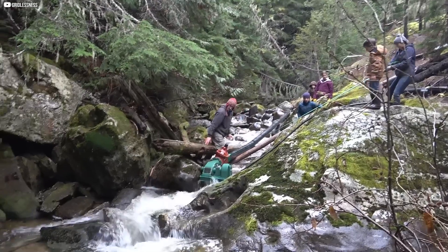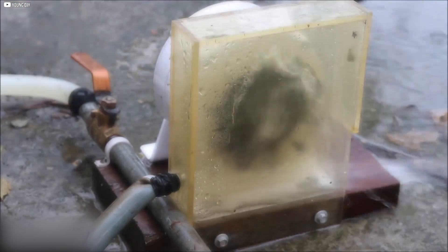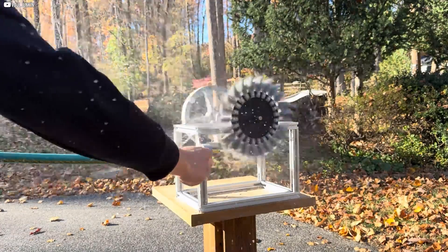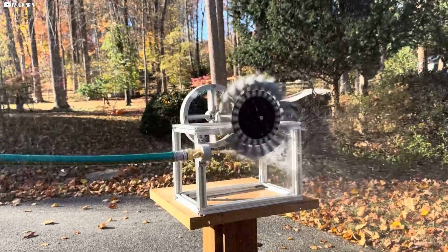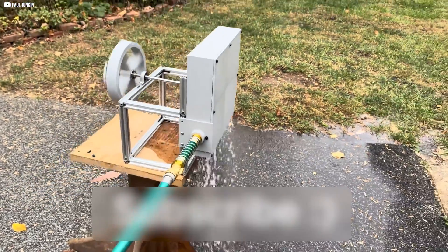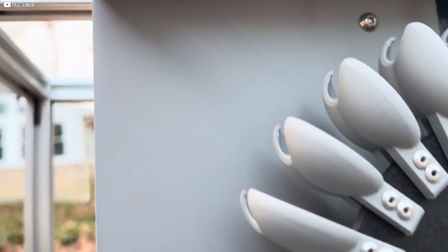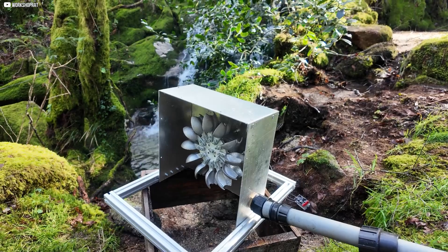Additionally, we check the water intake system for any blockages or air pockets that could reduce the efficiency of the turbine. It's essential to ensure that water is flowing smoothly into the system. After making any necessary adjustments, we run the system for several hours to observe its stability and performance. Once everything is fine-tuned, the mini hydroelectric power station is ready to deliver continuous, reliable energy.